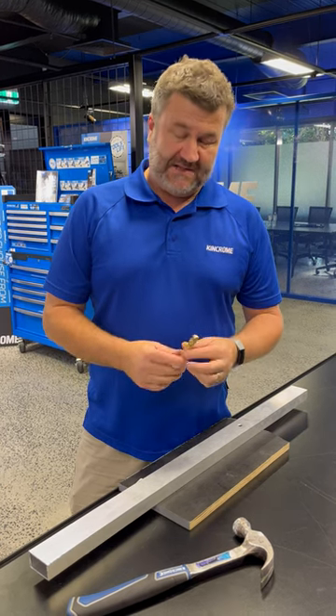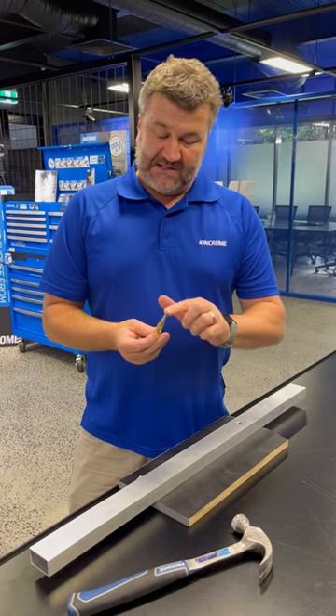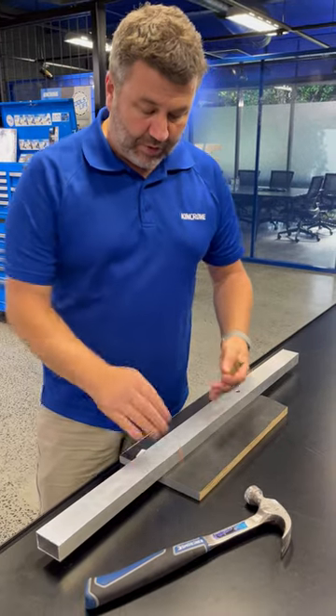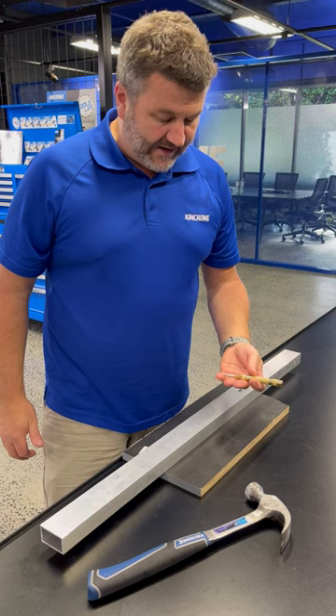Hey, I've got a great tool tip for you today. I've got the automatic center punch. It is a center punch — a pointy end — and it's designed to get a drill bit started in something like metal or shiny surfaces like melamine or a laminated board.